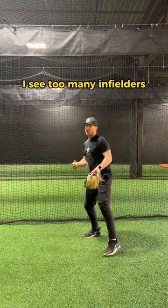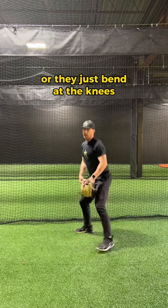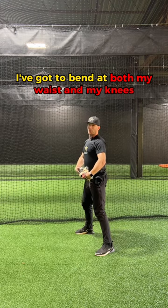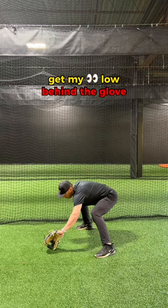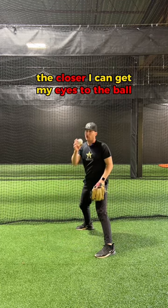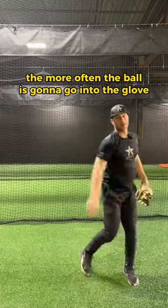I see too many infielders that either just bend at the waist or they just bend at the knees. I've got a bend at both — my waist and my knees — to get my eyes low behind the glove. The closer I can get my eyes to the ball, the more often the ball is gonna go into the glove.